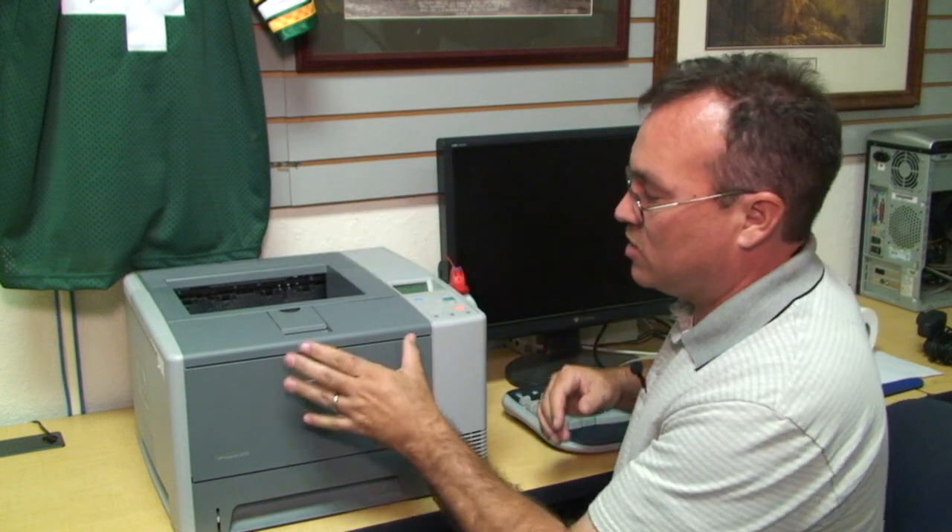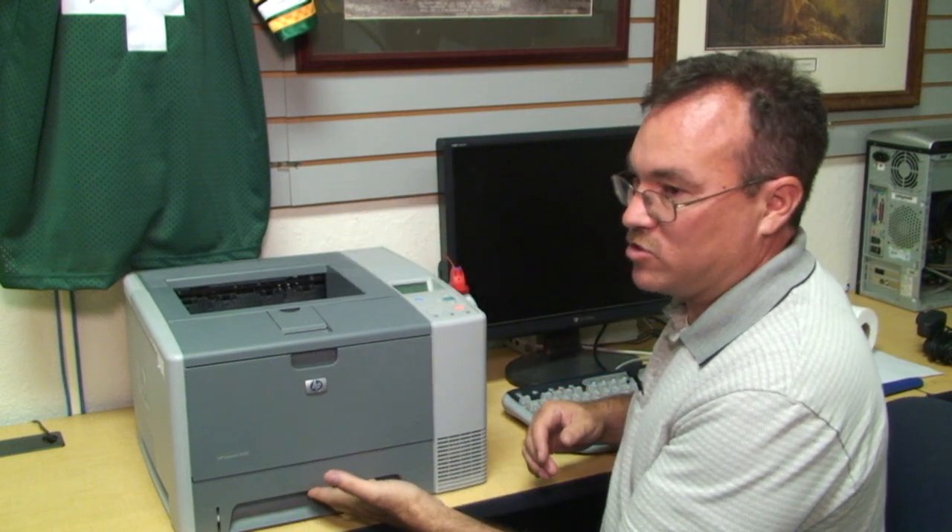Those are the three main places that you want to clean: the top, the toner tray, and the paper tray. And that's how you clean an HP LaserJet printer. Thank you.